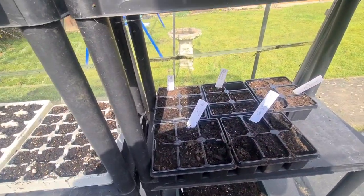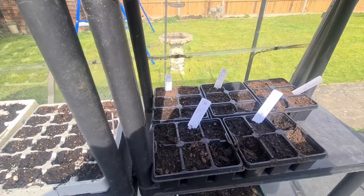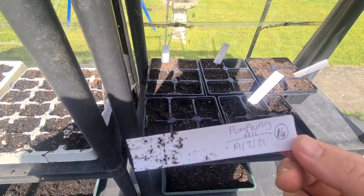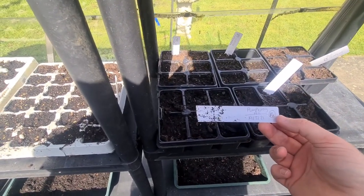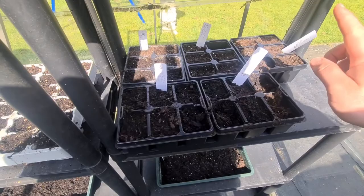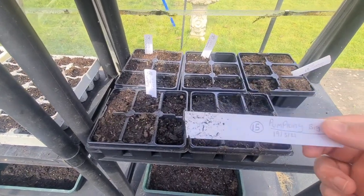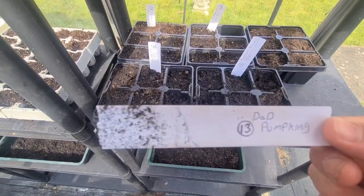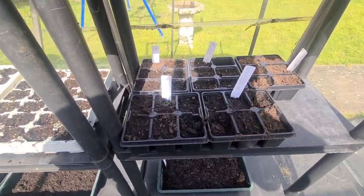Down here I've got my butternut squash, my pumpkin, and some - if you see this label here - this one's a 'pumpkin all'. When you think 'pumpkin all' you're thinking what's that? Well basically I was given a bag of seeds of pumpkins last year of all different varieties and I haven't got a clue what they are, so I just planted up a few to see how they get on. Big Mac pumpkins - this came from Wilkinson's, still with the labels and numbers at the bottom so I can always trace them back. I've called them daddy's pumpkins!